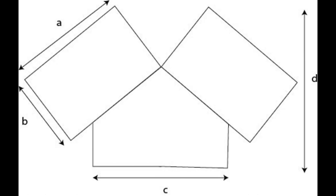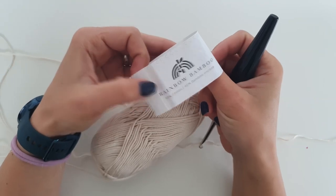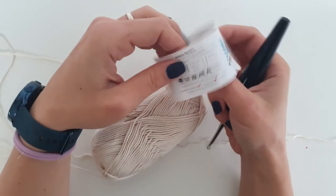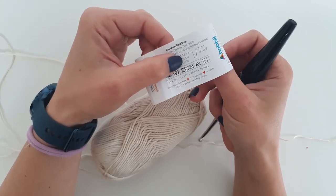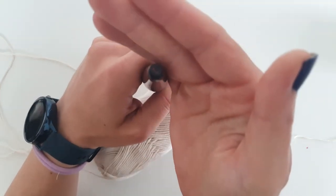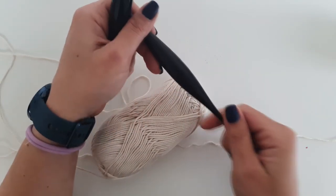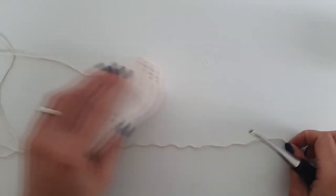Now we will start working on the Pieris blouse and let's see what materials we will need. I use a sport weight yarn called Rainbow Bamboo from Hobby — this is the older version. The recommended needle is 3–3.5 mm but we will use a 4.5 mm crochet hook to have that nice drape of the blouse. You can use any cotton or cotton blend yarn. For all the edging we will use a smaller crochet hook.